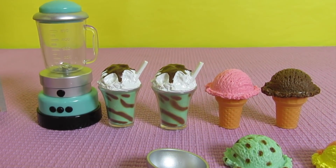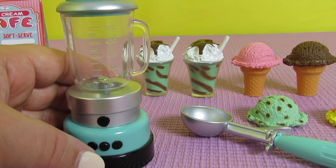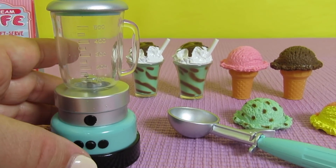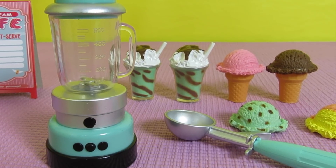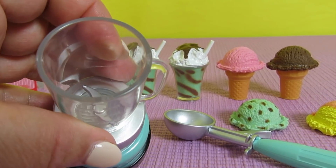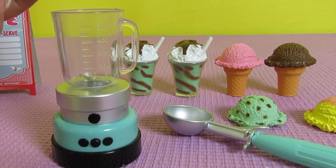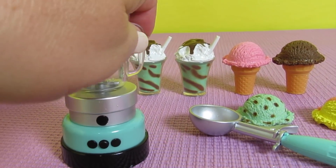Let's check this out — it says it makes a sound. It's the blender! That's so cool, let's do it again. The lid comes off, which is so cute — you can pretend you're making a shake. Let's press that one more time.